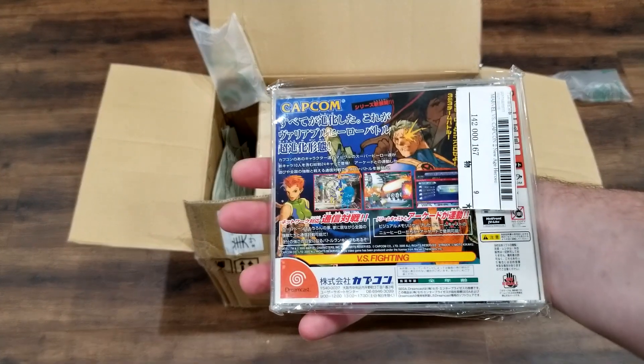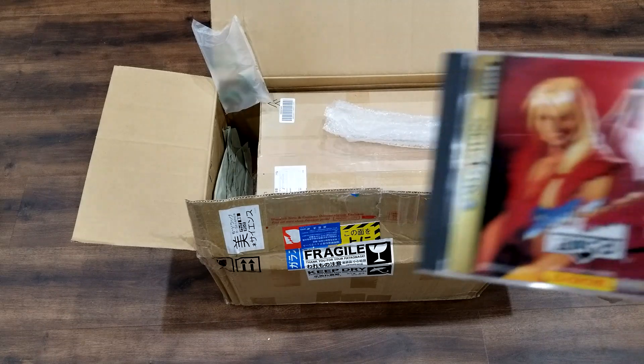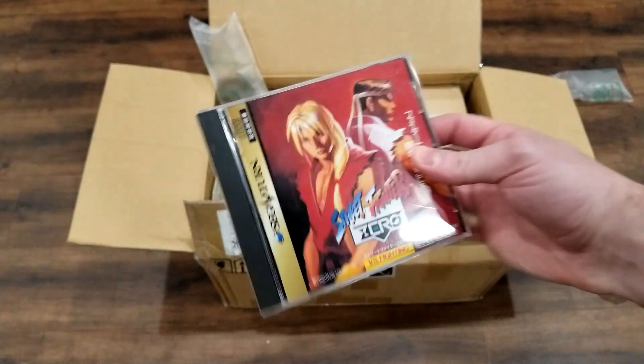Next up is the lone Dreamcast game in this haul: Marvel vs Capcom 2. There isn't much I can say about it that hasn't already been said — it's one of the greatest fighters ever made. After that, we've got a nice copy of Street Fighter 0, also known as Street Fighter Alpha 1, which I picked up for a friend.